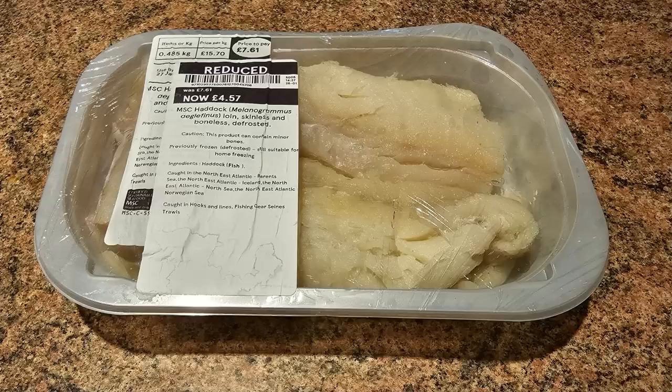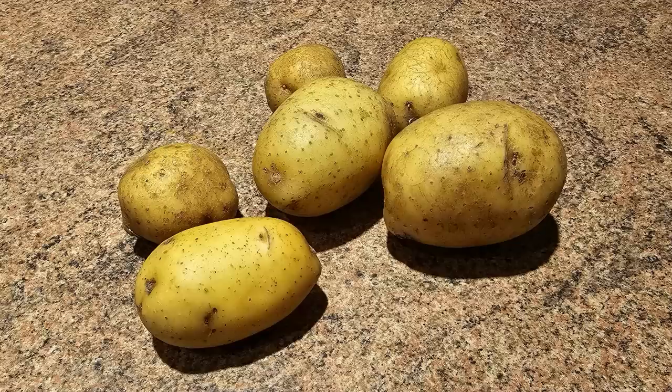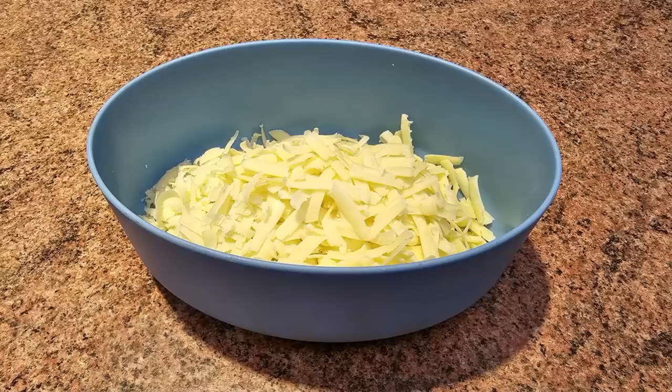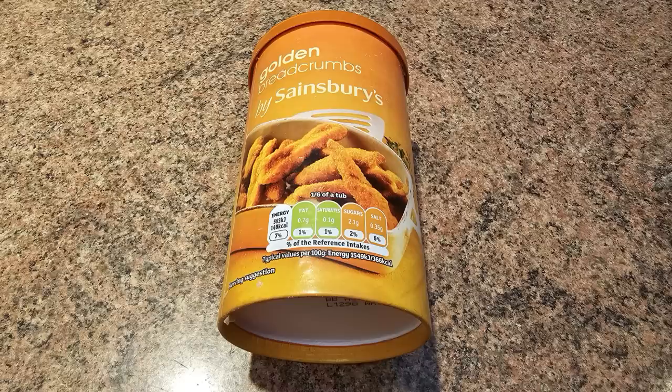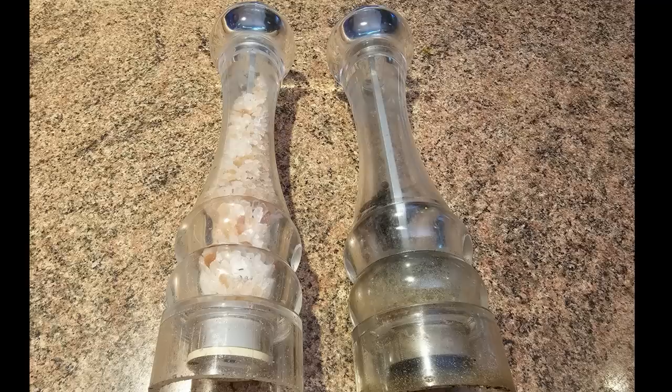Here are the ingredients for our air fryer fish cakes: two haddock fillets, six small to medium potatoes, 150 grams of grated cheese of your choice, one egg, a bowl of flour, some breadcrumbs, and salt and pepper to taste.